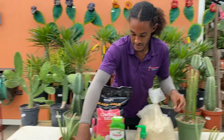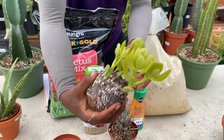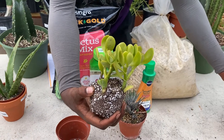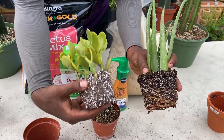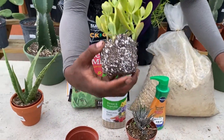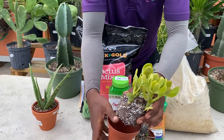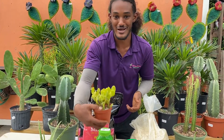So we take this jade here and look at the soil — it's pretty obvious that when compared to the aloe, it's very dry and ready for a good watering. So we take our hose or a pitcher and just soak the entire soil, the entire pot completely, and your plant will be happy.